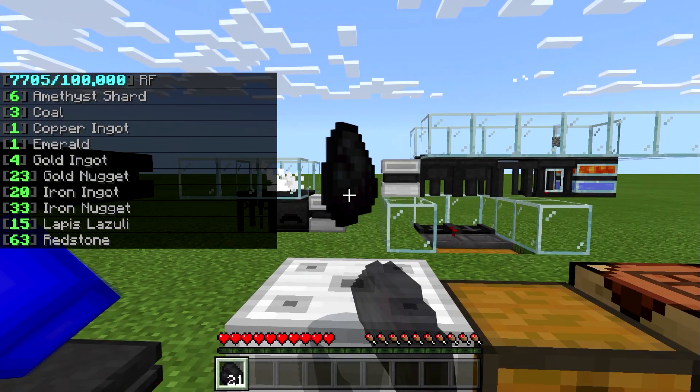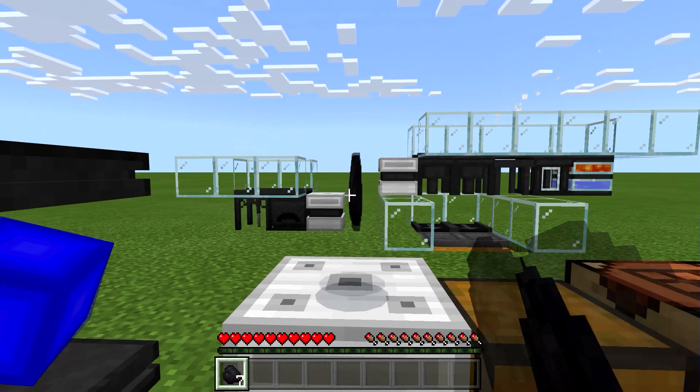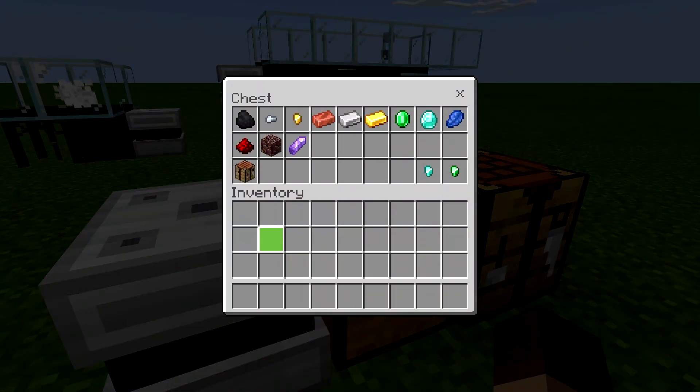You can just throw items on top to store them. It seems a crafting bench is not one of the items you can store in your system.